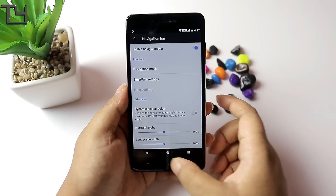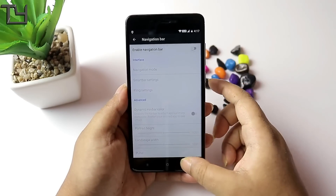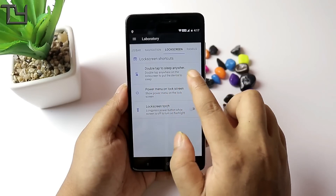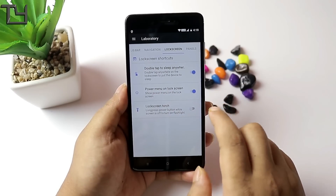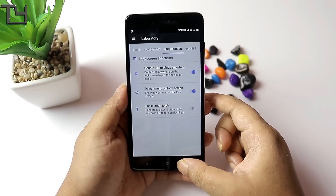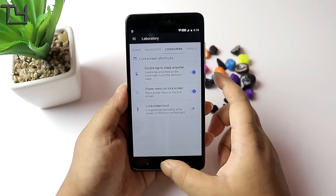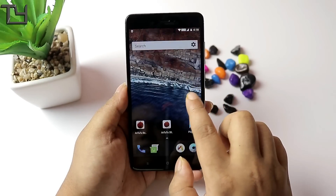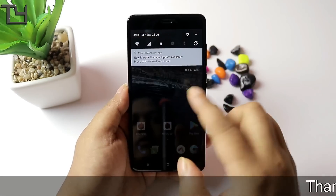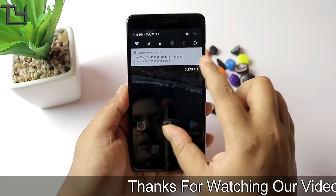I don't think this is quite right — I don't like it. I already have 3 navigation buttons, why don't you give it on screen? Double tap to sleep anywhere — I don't use it, and I haven't touched it. In the lock screen it doesn't work, but we have to see if this is corrected in the next build.